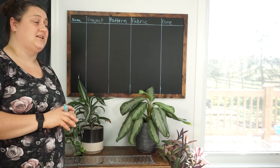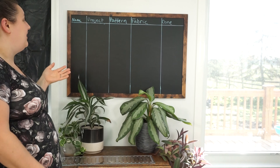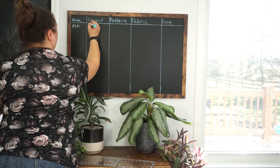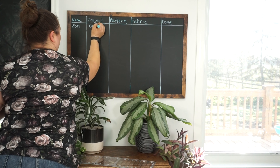I use it in a variety of ways. For example, if I know Esty needs a dress for something, then I'll just write her name. And that's all for now — I'll pick my pattern and my fabric perhaps later. But I just know that's on my to-do list, something needs to be done. And because the pattern and the fabric are blank, I know I need to pick those.